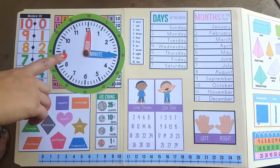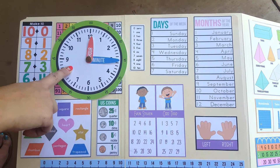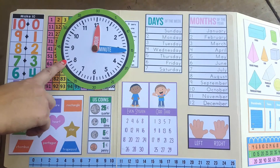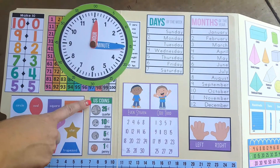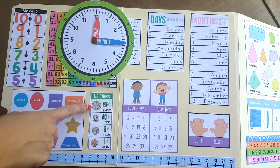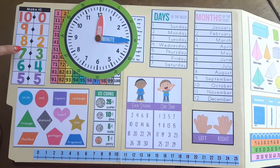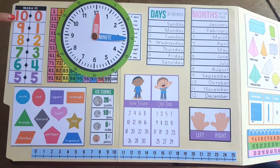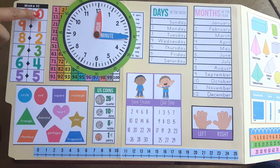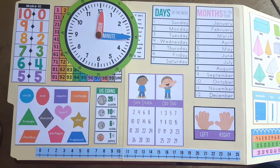In quarter three, students cut out and assemble their own working clock. Students will use this clock to practice time to the hour, time to the half hour, telling the time, or setting a clock to match the time. Quarter three also introduces U.S. coins — students will learn the different names for each coin and the coin value, and they will also work on adding different amounts of coins up. The final thing for quarter three is making 10. We can call these number bonds or making 10 bonds. Students work on memorizing which numbers add up to make 10, which is an important skill as they progress through their math career.